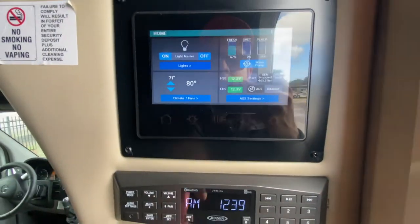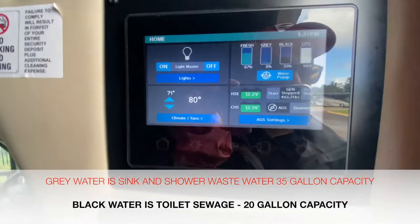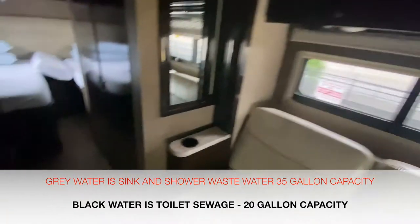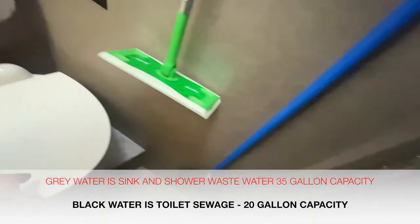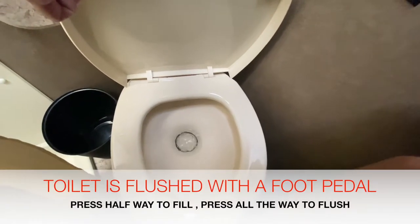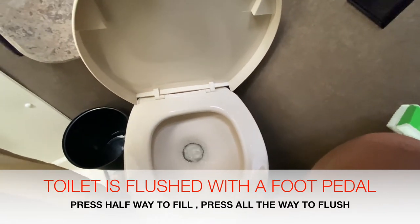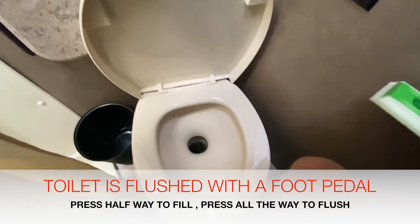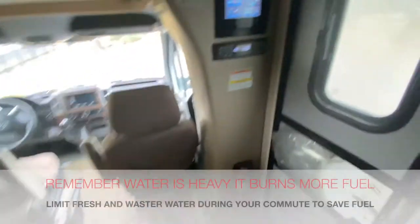After that's done draining, come to your control panel, press the home button, and you can see there's still something inside the black tank. From there, go to your toilet and fill it up a couple of good times with force to try to flush whatever is in the black tank out. It may never fully come out — the sensors are not always fully accurate — but you do the best you can to empty the tanks.